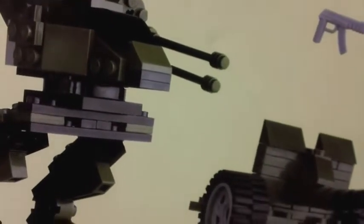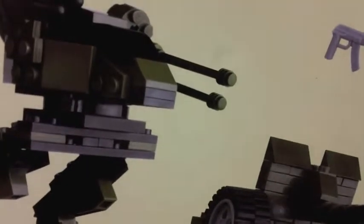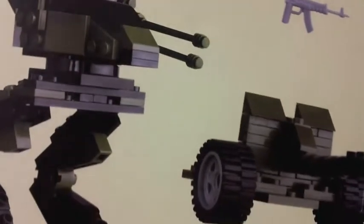If I can get it into frame — there it is — it's a walker. Apparently the US Army is copying Star Wars for its vehicles now.